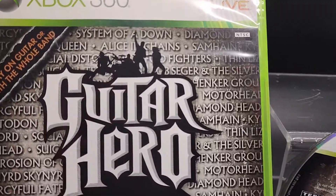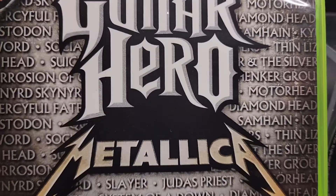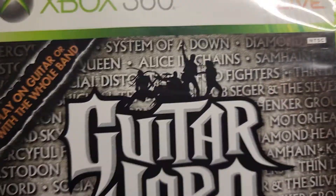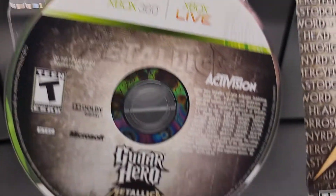Thanks for checking out the video. This is an Xbox 360 Guitar Hero Metallica. This is a good one — this one's not easy to come by.